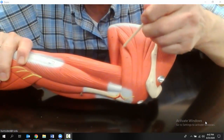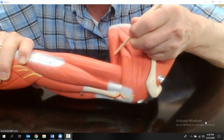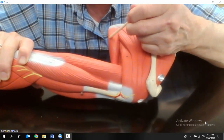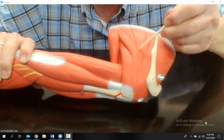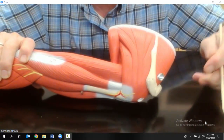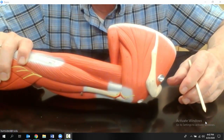The fourth muscle I want to show you back here on the dorsal aspect is this one right here — that's the teres major. So on the back we have the supraspinatus, the scapular spine, the infraspinatus, the teres minor, and the teres major. Those are the muscles that attach to the scapula.